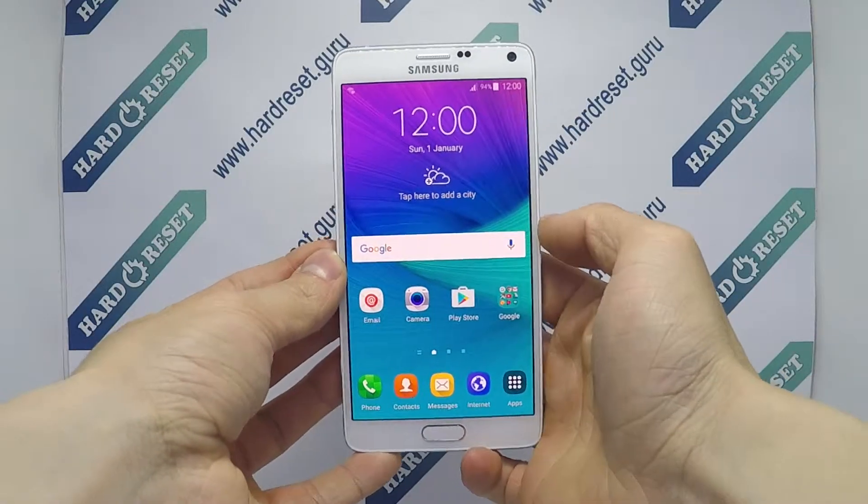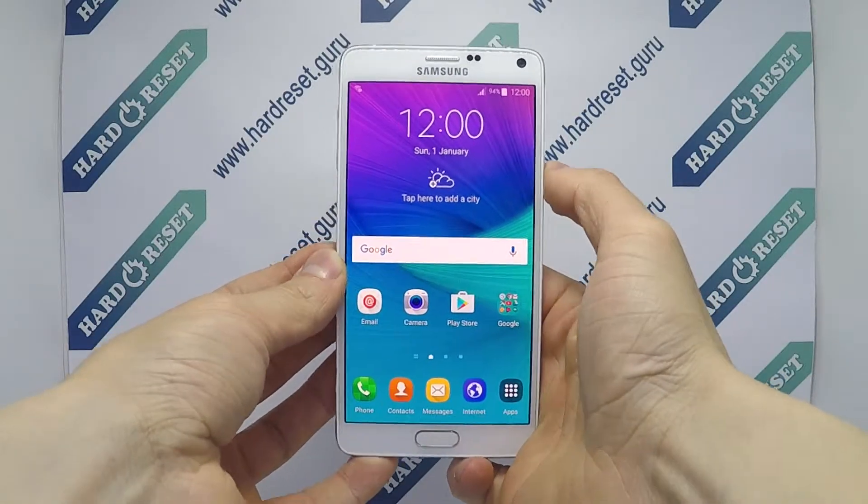Hello, I show you how to hard reset on Samsung Galaxy Note 4. Turn off the phone.